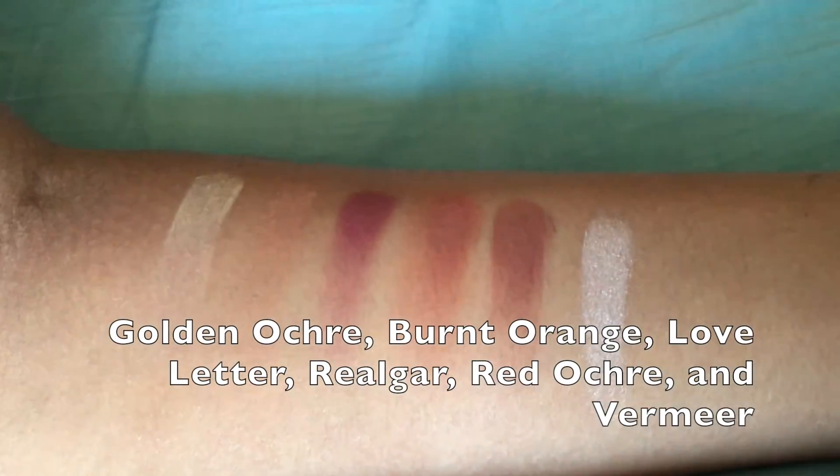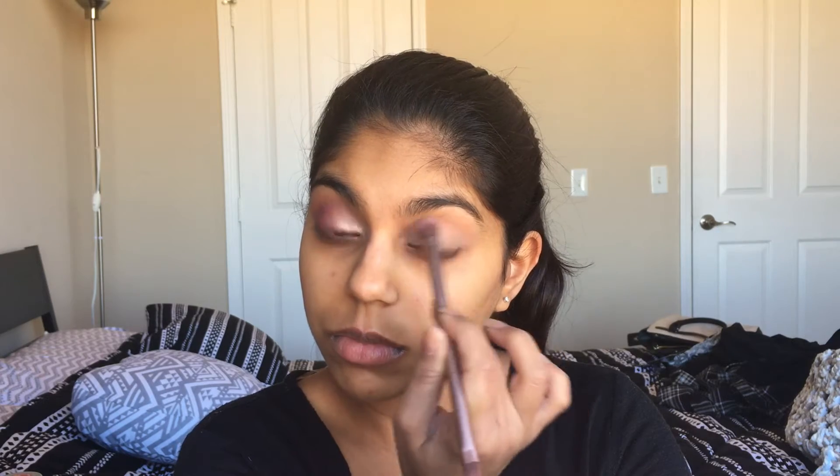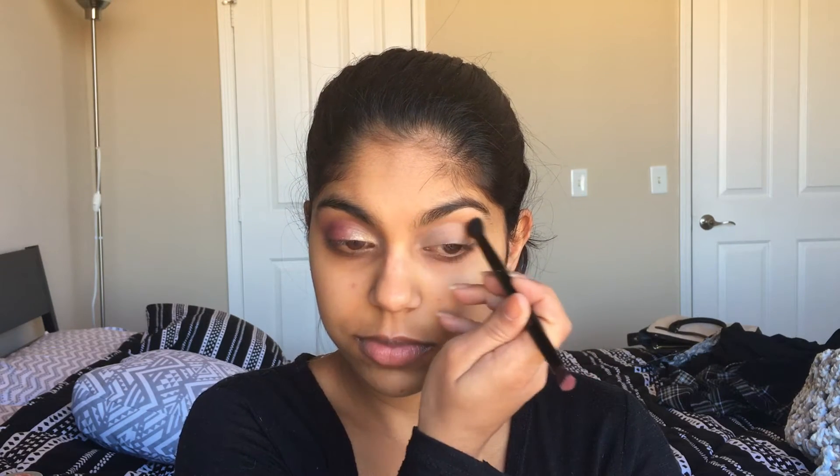Look two is going to be an all matte look that I normally don't do. We're going to start by setting the lid and the primer with golden ochre. Next for the transition, we're going to take burnt orange into the crease.